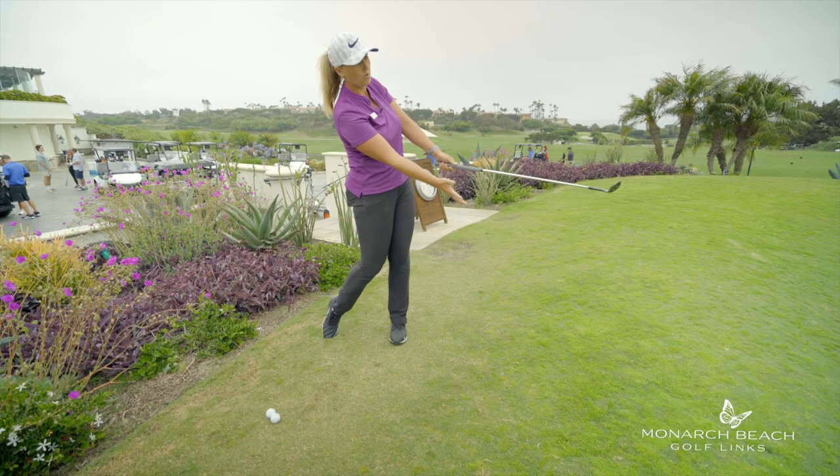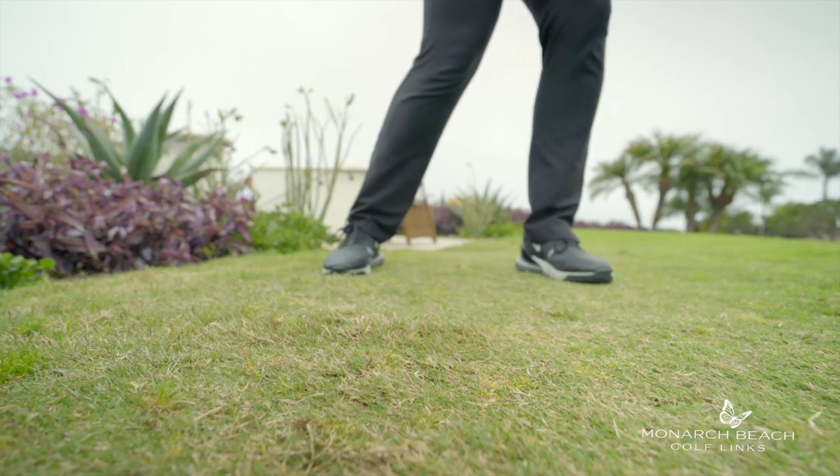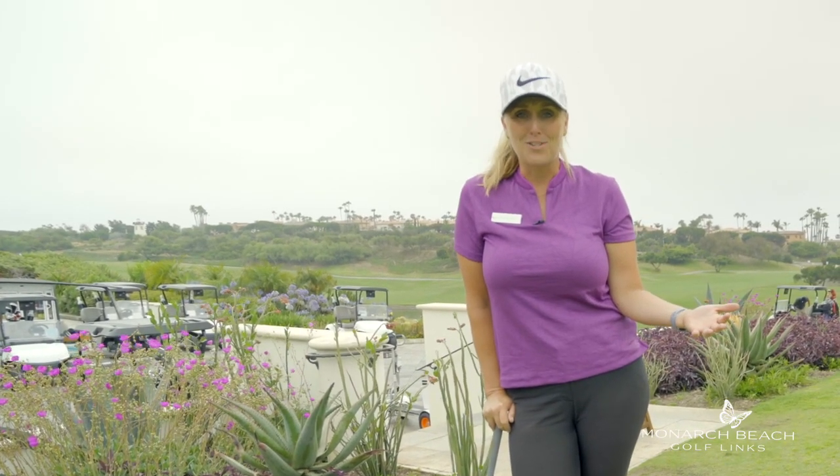Notice how I turned through that ball and it just gave the grass a little bit of a haircut — and a little bit more because the grain was growing into me. Practice that shot. I guarantee you're going to need it out here at Monarch Beach Golf Links.